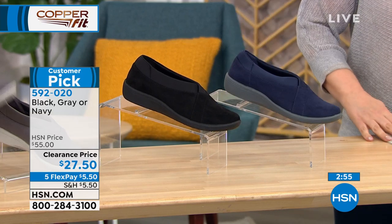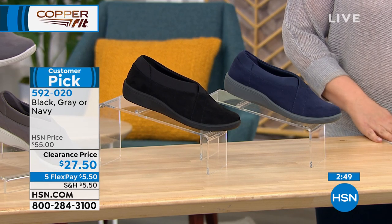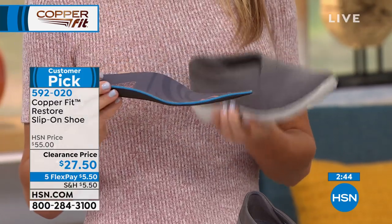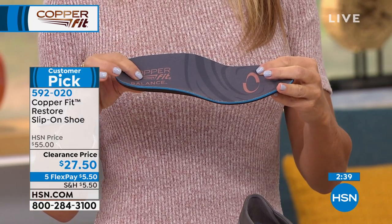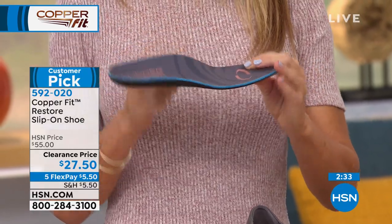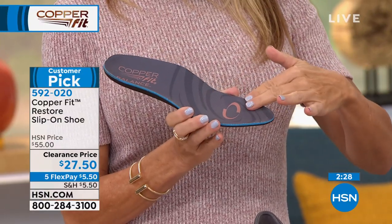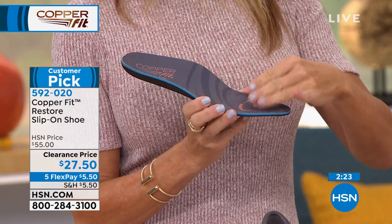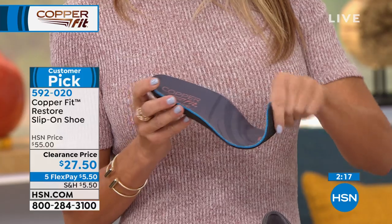This has the removable orthotic called a semi-ridge, which means it's firm in the heel. When you slide your heel in, it's going to absorb the shock when you step down. You have beautiful arch support — you can see how it lifts right here. And the toe box area allows all your toes to stay flat, not bunched up, which is really important for foot health.